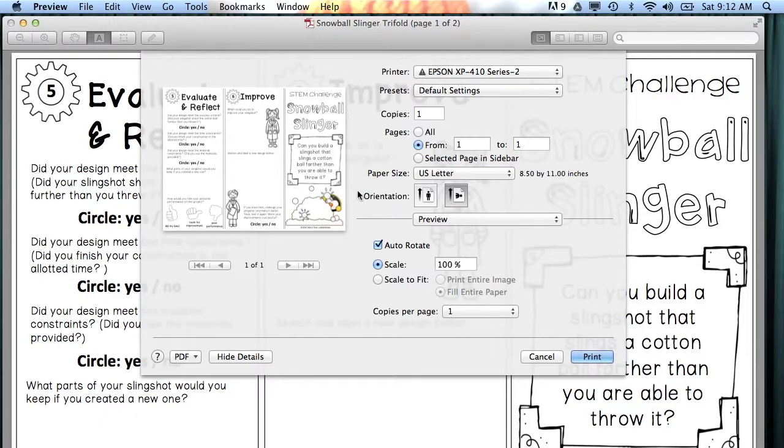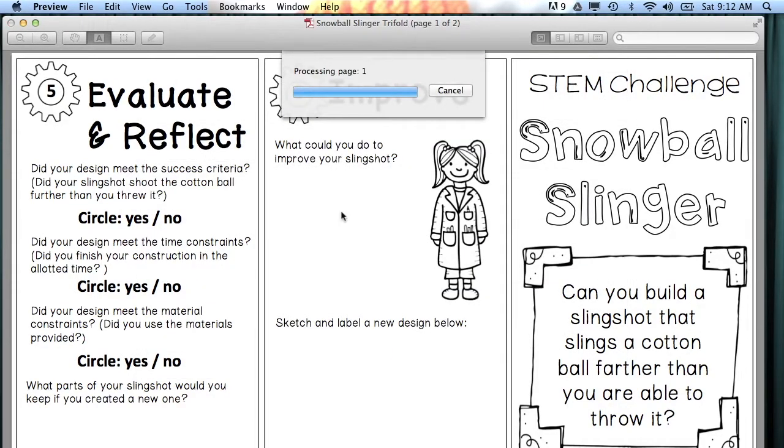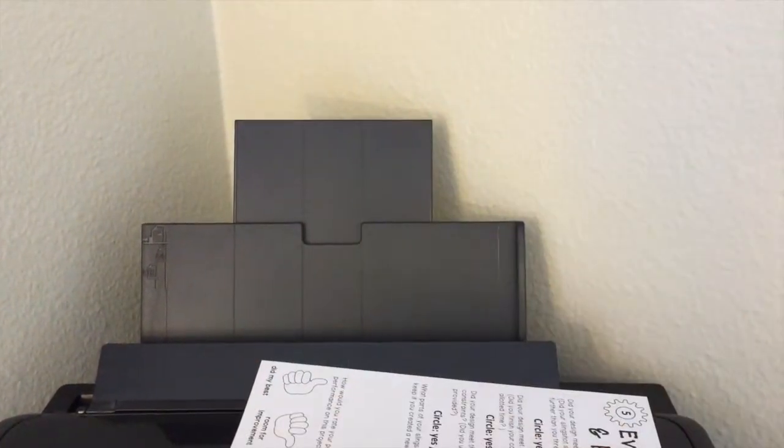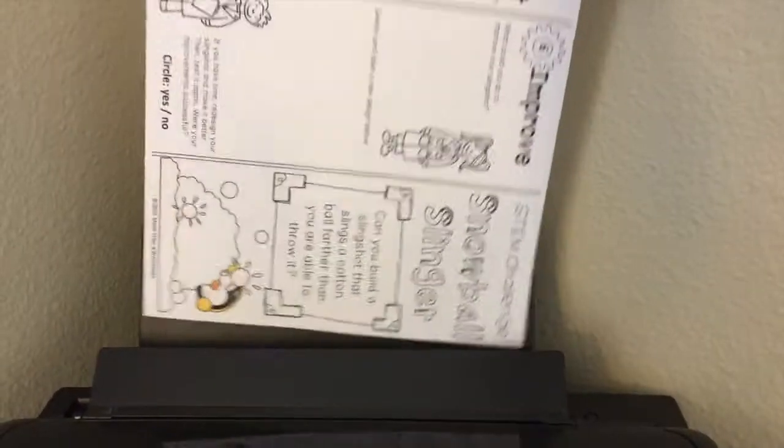I don't know if that's just me or if it's a Preview thing, but then I print. I just sent page 1 by itself. I always take out the extra paper before printing the second page. Now we're printing page 2 on the back of the first page, so I'm going to send it through this way.